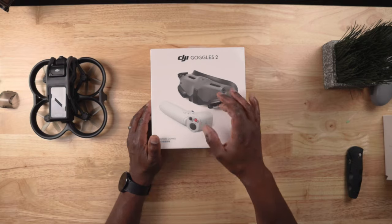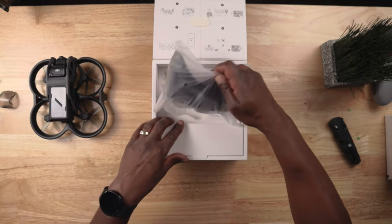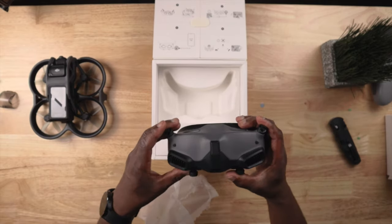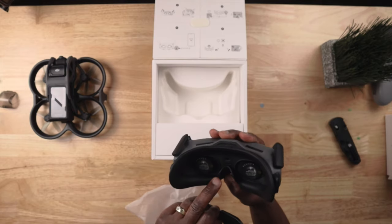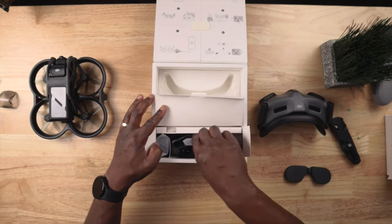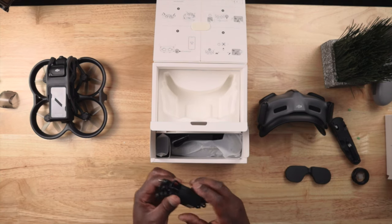All right, here are the Goggles 2 and the motion controller — let's open this box. The goggles are pretty tiny. I actually wanted these instead of the version two goggles because they have adjustable eyepieces for focus. I'm interested in seeing how these would work for me. Inside this box are eyepieces that go in there, and you can also get your own prescription lenses to put in.